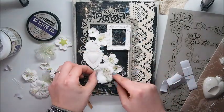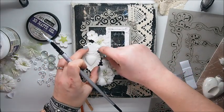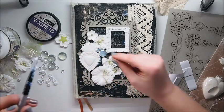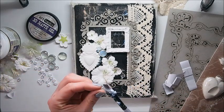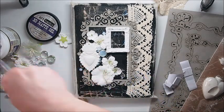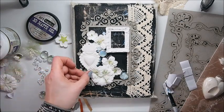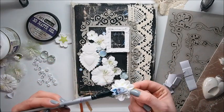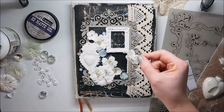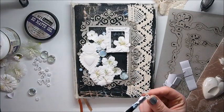This heart is a resin from Prima Marketing — I'm sure most of you know those products already. Now I'm adding some things from my stash. Some pebbles — that's the word I think. The small ones are made from plastic and the bigger ones are made from glass.